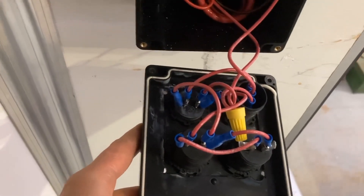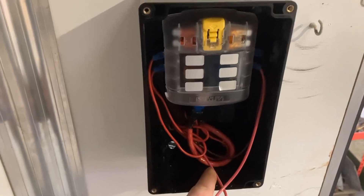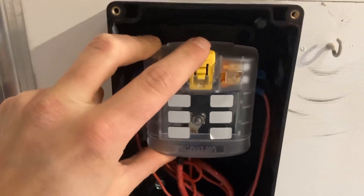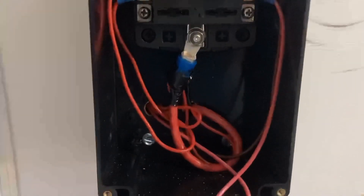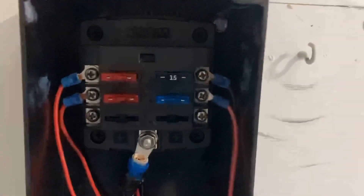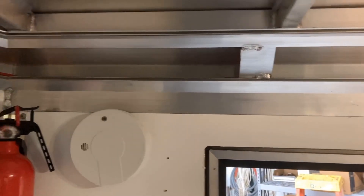The panel is all wired — all the positives of each component are hooked together and same with all the negatives. The positive for that panel comes off the fuse block and there's a negative wire going in to ground it. Inside the wall is the fuse block — it's from Blue Sea Systems, pretty high quality, I definitely recommend it. The heavy four-gauge main power wire from the battery hooks to the fuse block, and then each smaller 16-gauge wire is a separate circuit in the trailer.